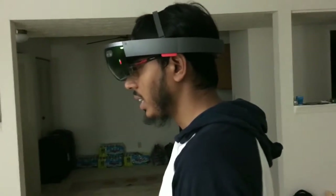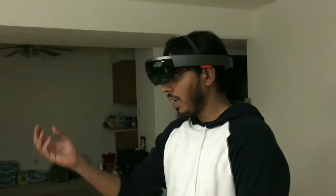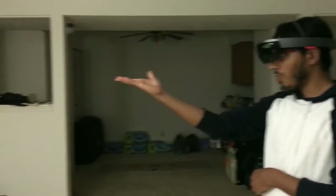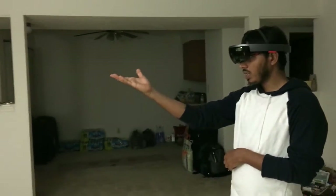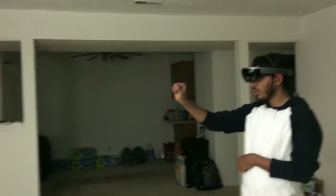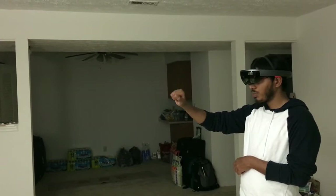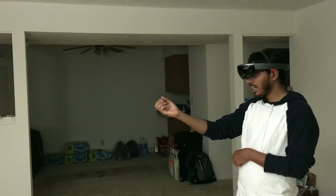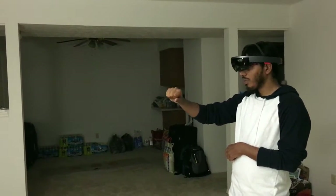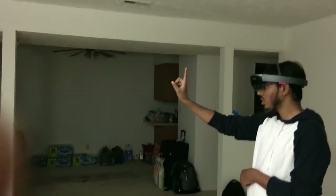So, what are the gestures available in HoloLens? The first gesture is the bloom. When I do a bloom, the start menu comes up — this menu is similar to the Windows 10 start menu where you can see different options. If you do bloom again, the menu will be gone. This gesture is called bloom.